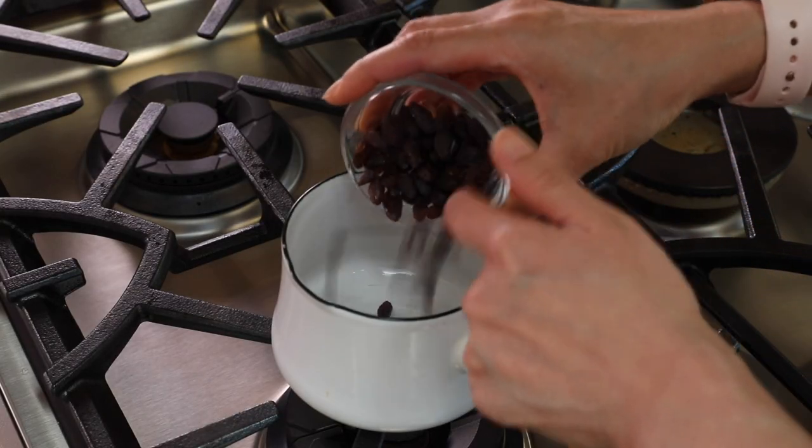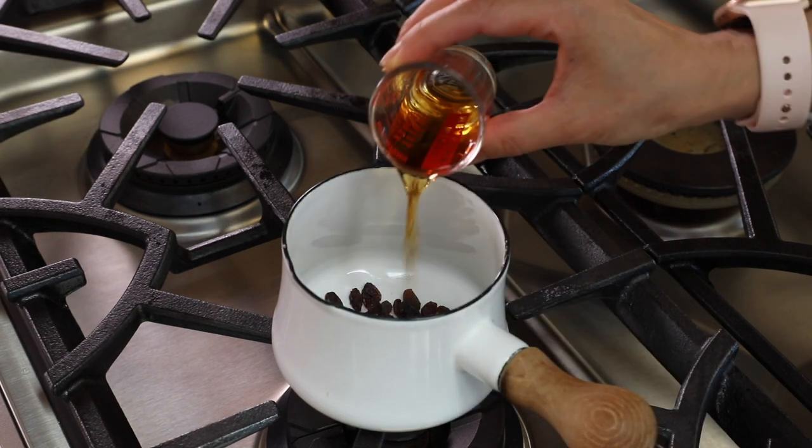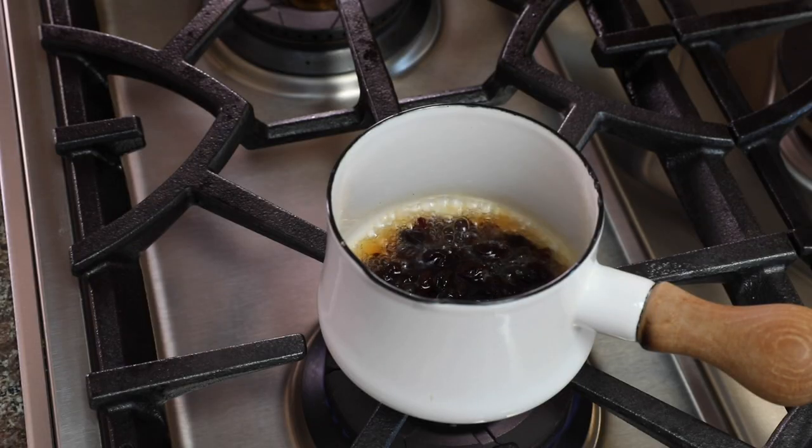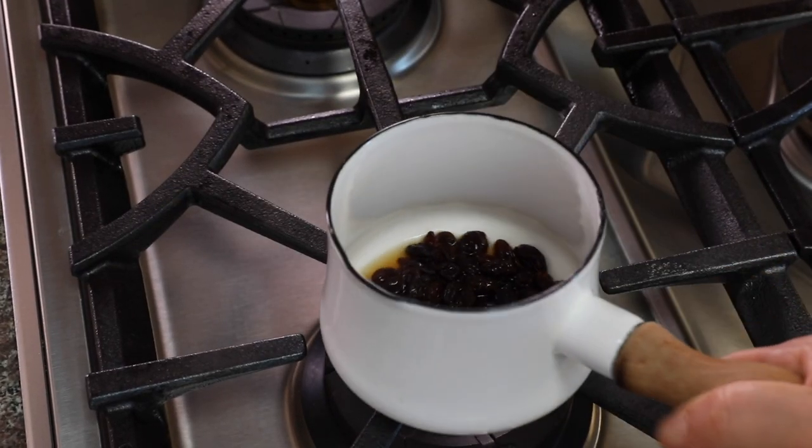We're going to put in the raisins and then the rum — choose a good rum. Turn on the heat and let it boil for a couple of minutes so the alcohol evaporates a little bit, then turn the heat off and let it cool down.